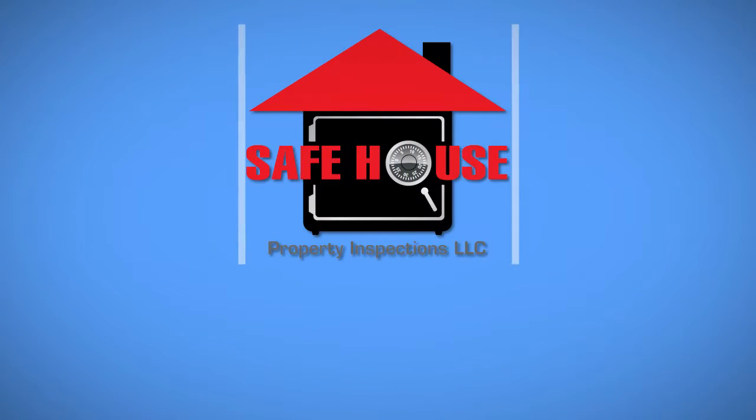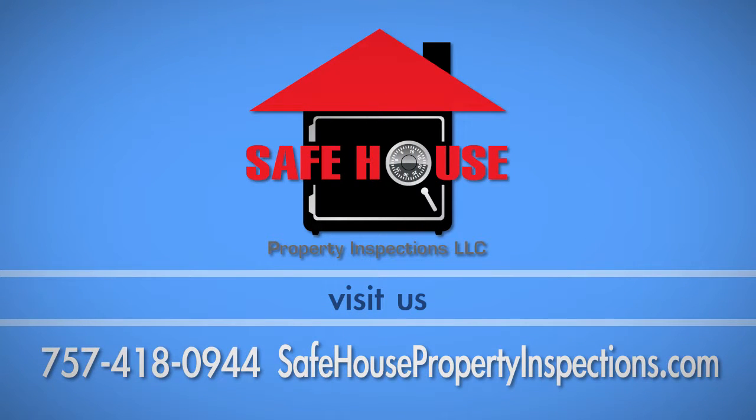If you have any questions about this process, call Safe House Property Inspections at 757-418-0944.